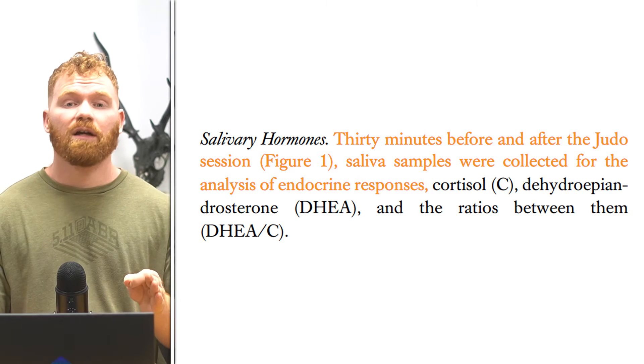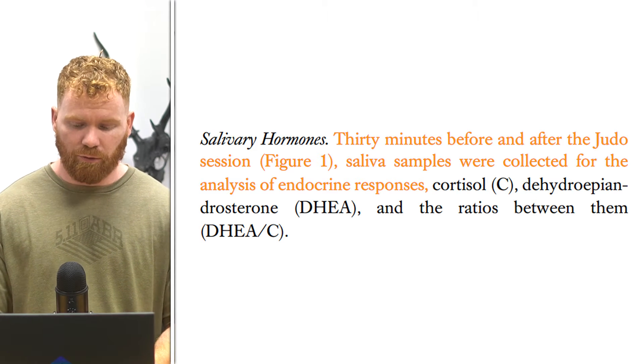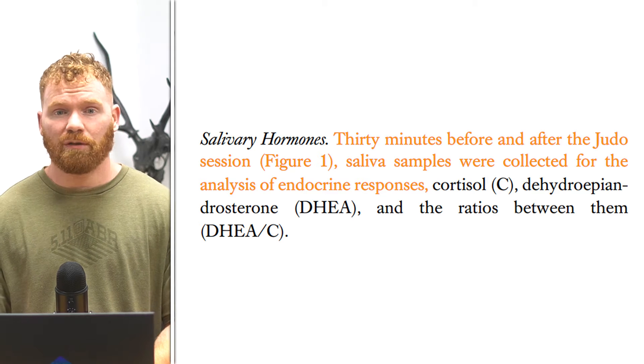The athletes' salivary hormones were measured — specifically DHEA (dehydroepiandrosterone) and cortisol — and then these were used to calculate the ratio between them. Salivary measurement of DHEA and cortisol is well established as a good and accurate method. Studies have correlated salivary DHEA and cortisol with blood measurements and shown a high correlation between the two, with quite a rapid response between blood levels and salivary levels.